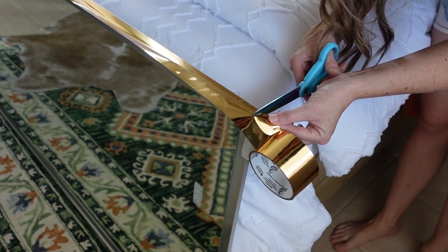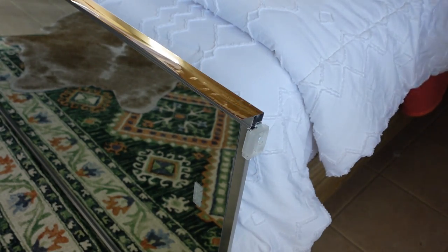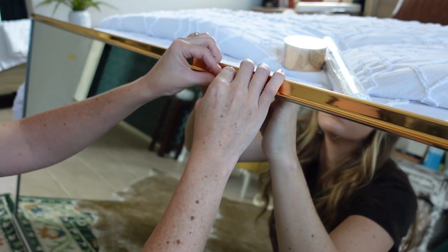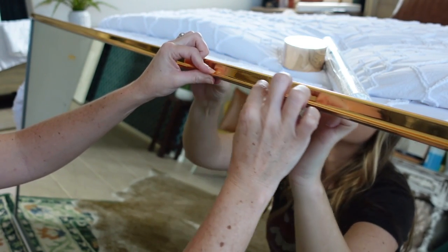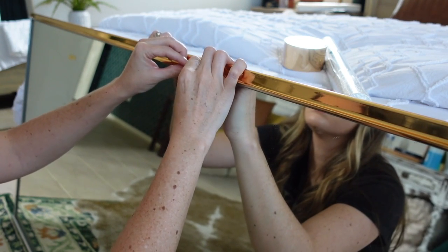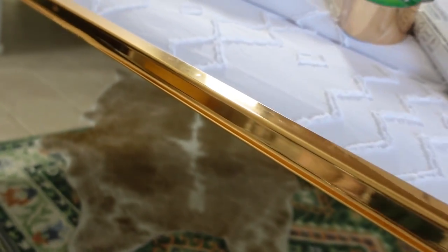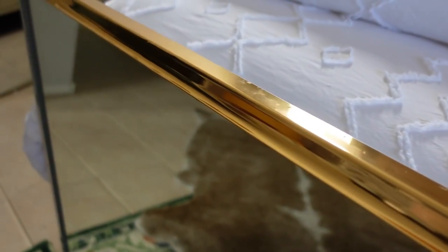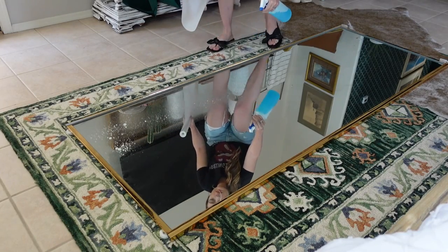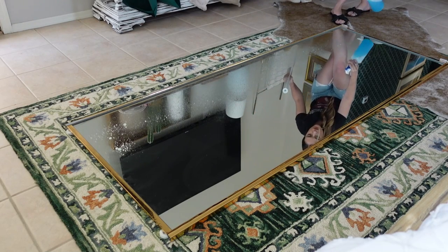I wanted mine gold, but the cool thing is this type of tape comes in all sorts of colors and patterns, so have fun with it. It is incredibly easy to work with. I prefer using my hands rather than a tool to get into all of the weird spots that this mirror has, and it turned out beautifully. Now that the mirror is officially gold, we can start wallpapering.